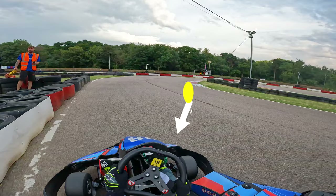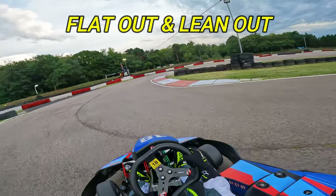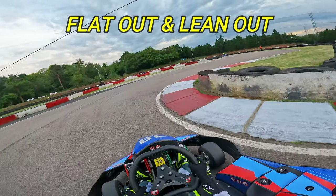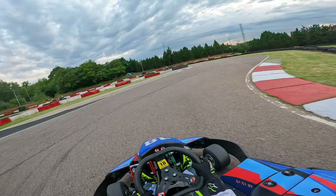Keep the cart all the way to the left-hand side of the track, and with early turning and leaning your body all the way to the left, keeping that foot pinned to the floor, you're targeting a mid to late apex for this hairpin turn. Could have ridden the inside curb a bit more on this lap, but nonetheless we do a decent enough job.